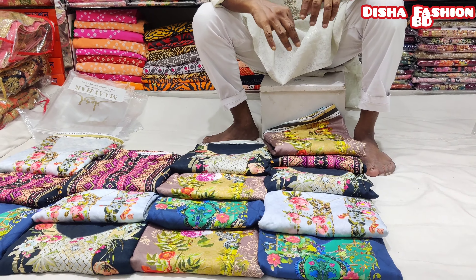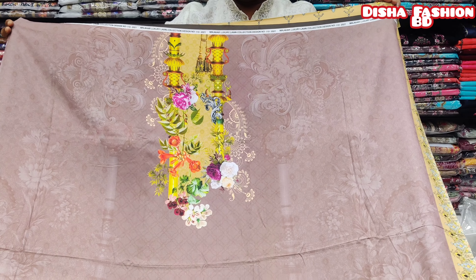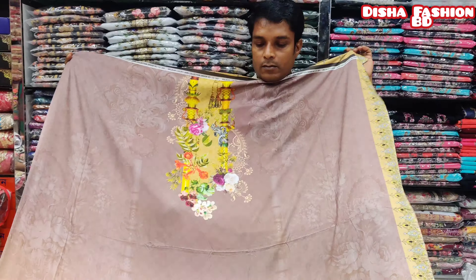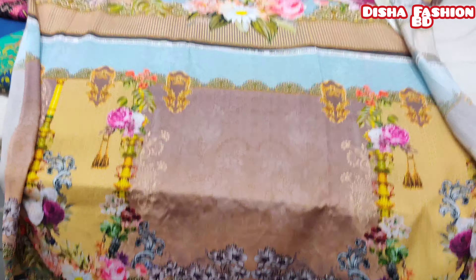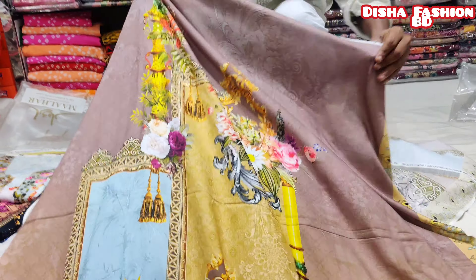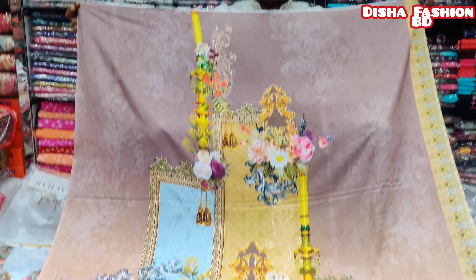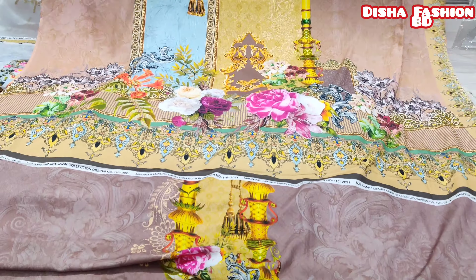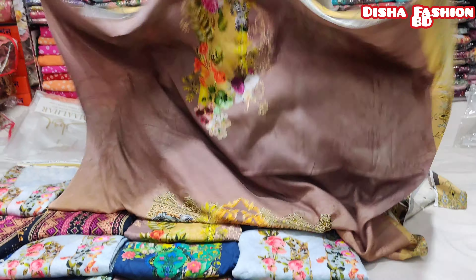This is a very different quality. We are going to watch this video. This is a very beautiful design. This is a premium sleeve. This is very special and very premium. It looks very beautiful.